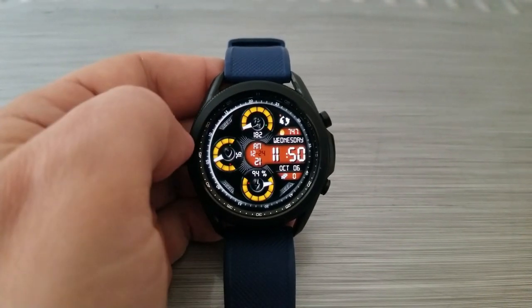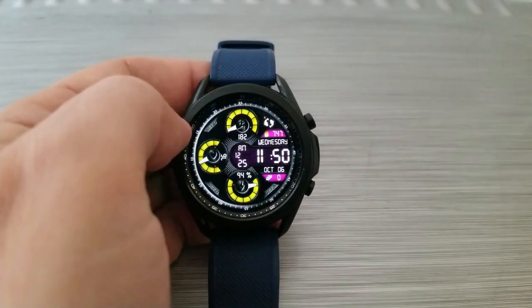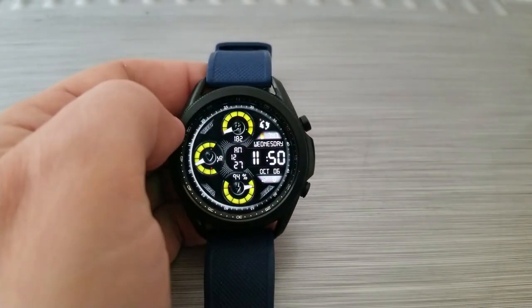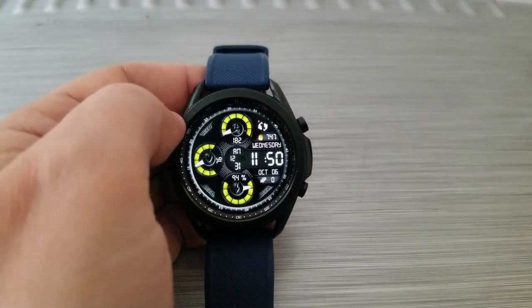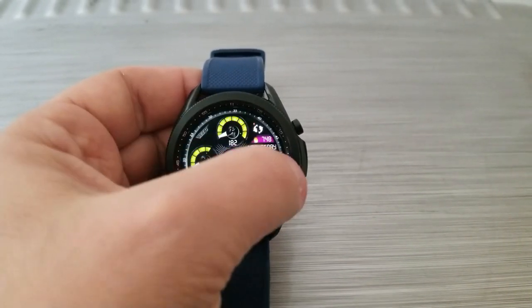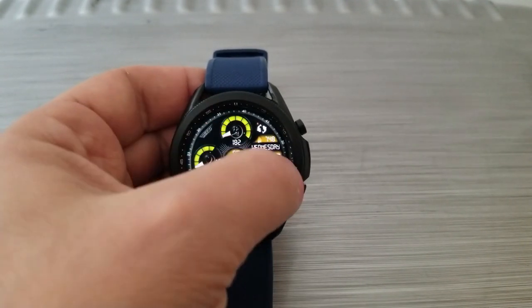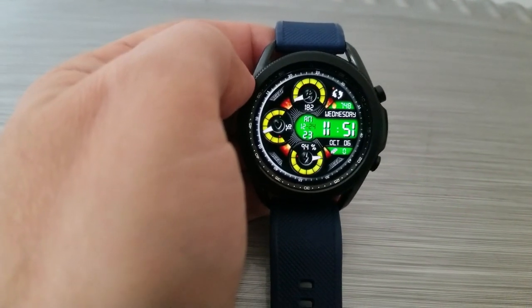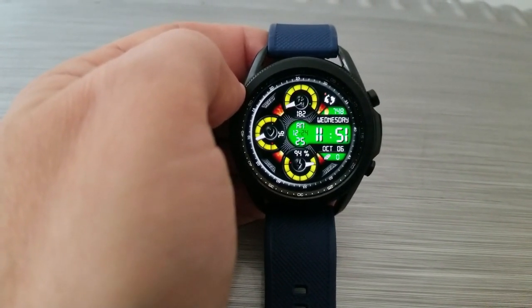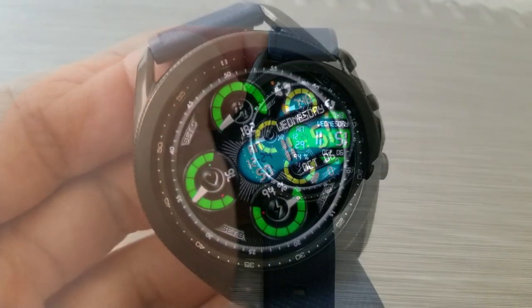You then have two separate areas for changing up your themes, with an additional area for activating an animation. Double tapping over on the right-hand side will change up the colors for the time display as well as the features above and below it. Tapping over in the nine position lets you cycle through colors for those dials. And if you want to turn on or off that fiery animation in the background, you just need to tap on the developer's logo there in the one position.